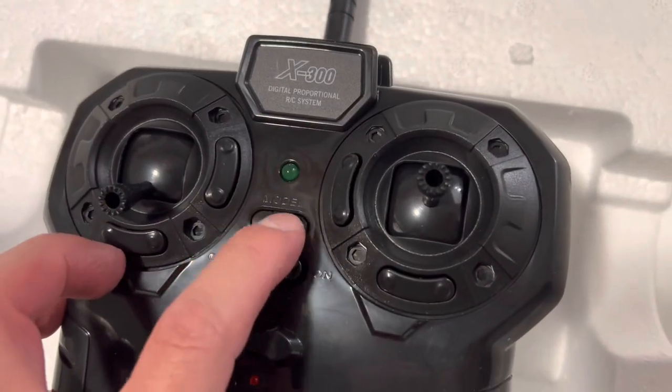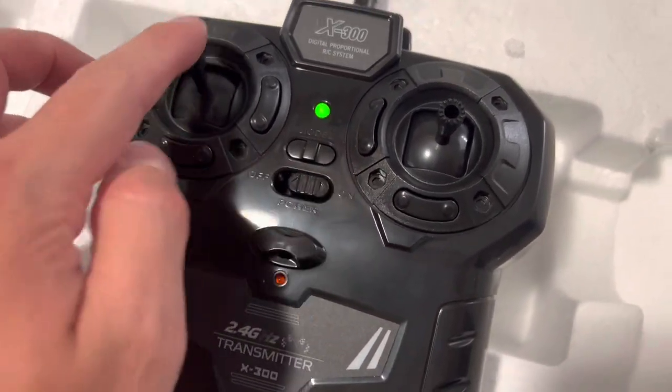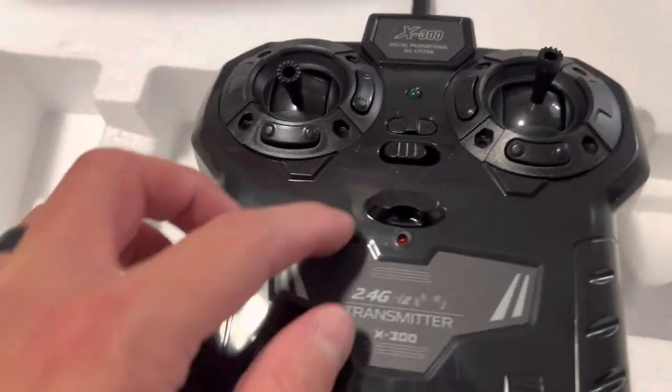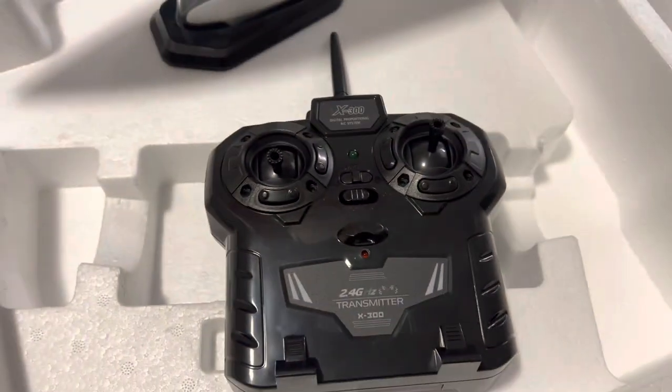You can see there's a model button — that doesn't work though, it's just a fake button. Up and down controls. You even have a spot if you want to put a strap right here to hold your remote.